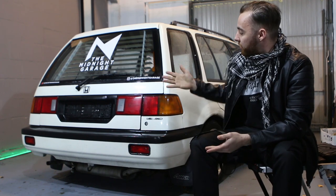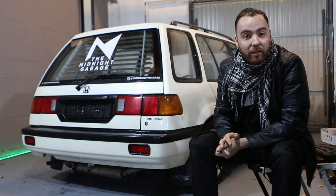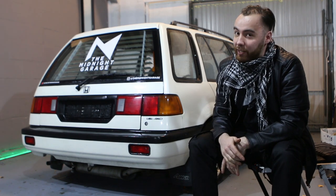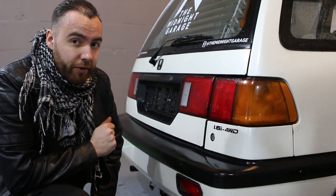Hey guys, what's up? Ruben here from Midnight Garage. Today I will give this 1988 Honda Shuttle the 80s recessed taillight look, and I will of course show you guys how to do that. You don't need to remove the taillights, but it's slightly easier if you do.